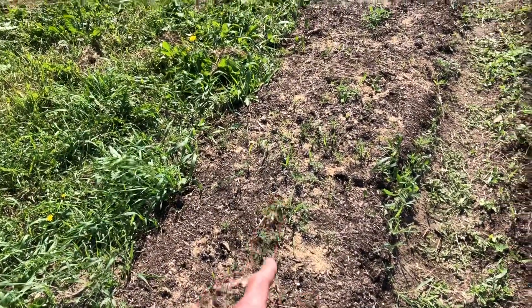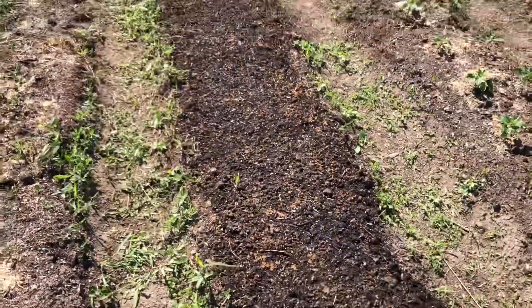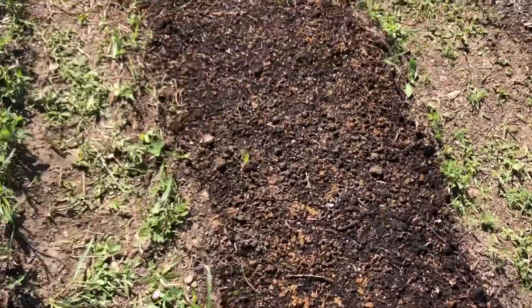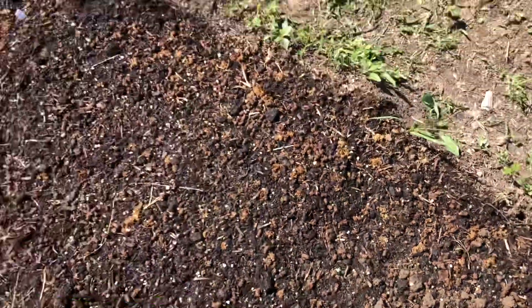Spring garlic - sorry. Although there's a possibility that I may have pulled some out of the ground mistaking it for grass. Here's the carrot bed. Kind of hard to see the carrots, but there's little tiny green carrots popping up here - so they're coming up.